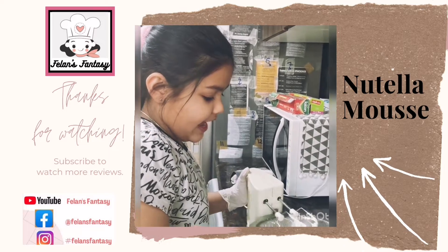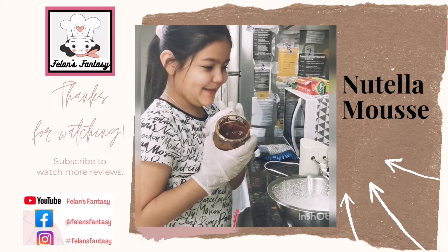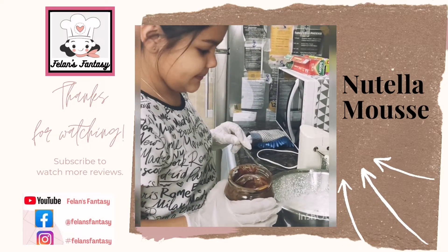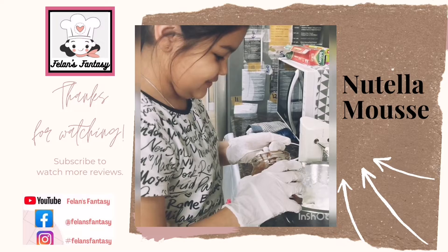After that, we put in Nutella! There is no specific measurement for Nutella — it's just as per your taste, however chocolatey you would like it.